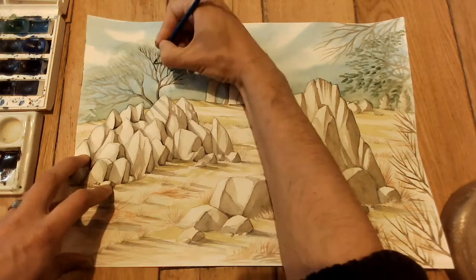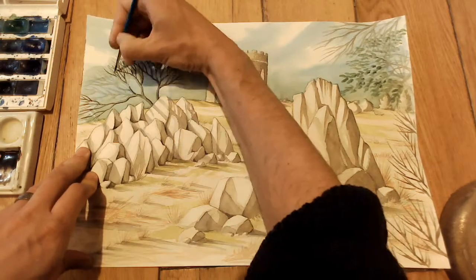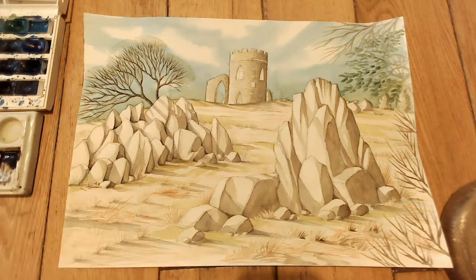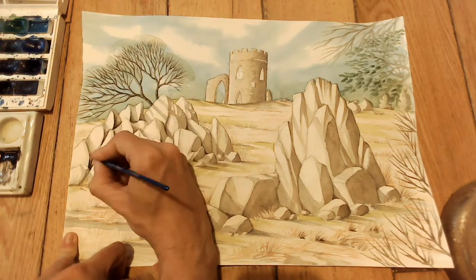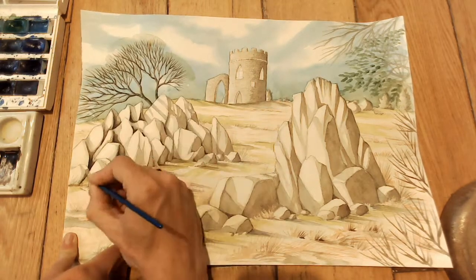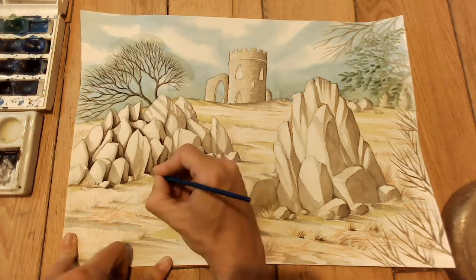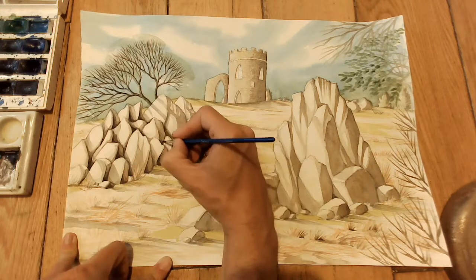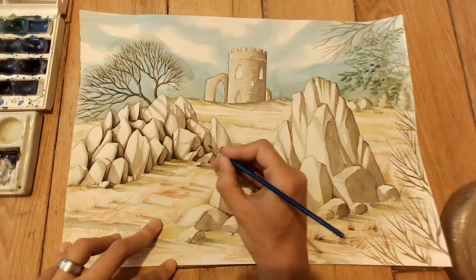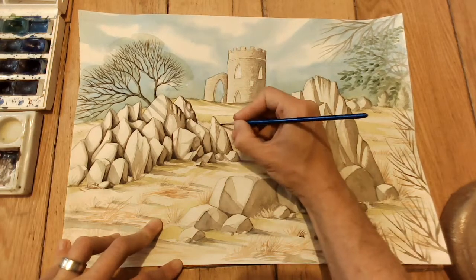Now we get to the time-lapse section. Everything up until this point was done in class for my students. This is me finishing it off at home, and you can see I ended up doing a lot more to it. Here I'm darkening up the branches using sepia, and I use sepia in all the rocks as well — going right into the deepest corners first and then blending away from those corners and edges, which gives me a lot more contrast.